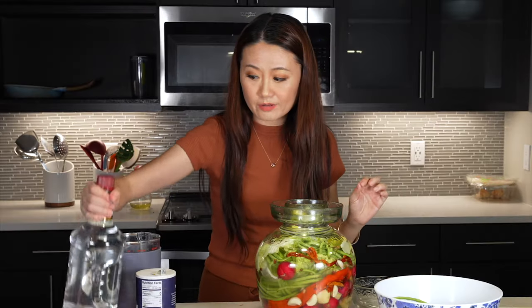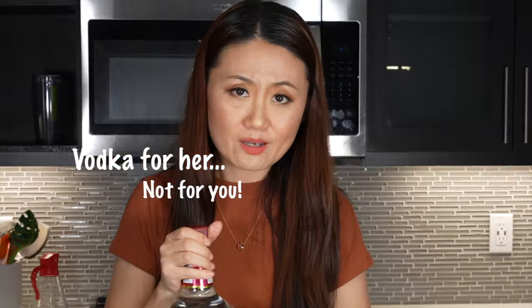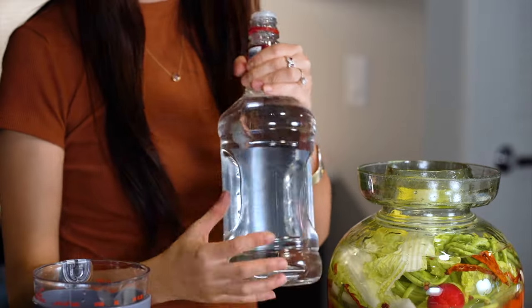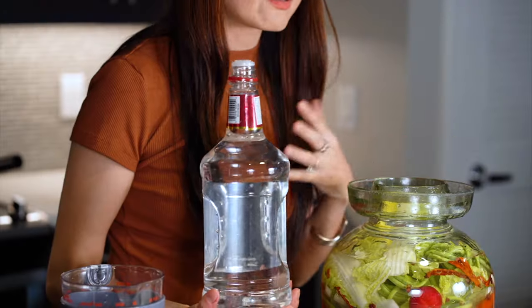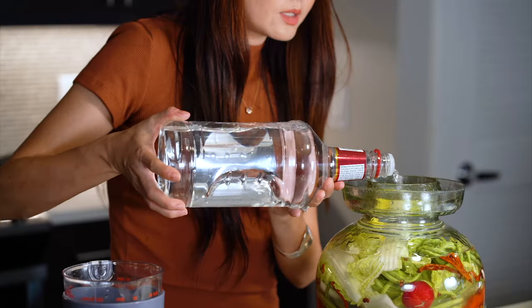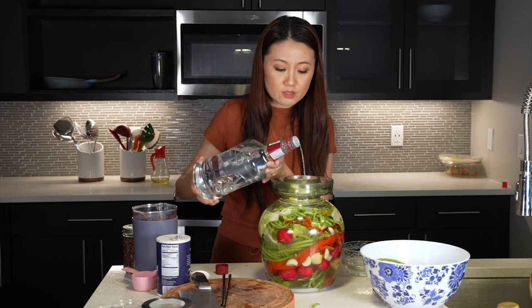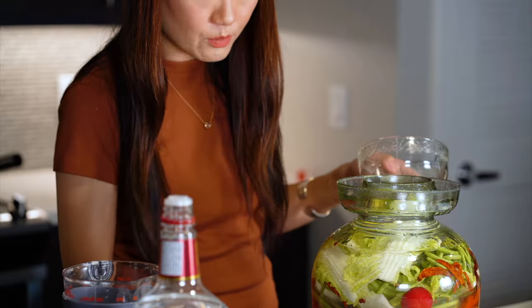Now the most important ingredient — we're going to add some vodka. In China we use a different liquor called baijiu, which is similar. The reason I use vodka is because it doesn't have much flavor, so it won't add any taste to the vegetables. You want something with no flavor and no color. This helps the fermentation process and also creates the sour flavor.